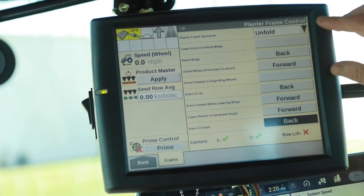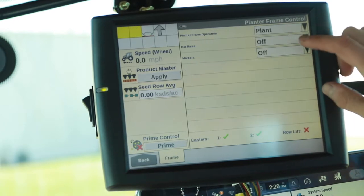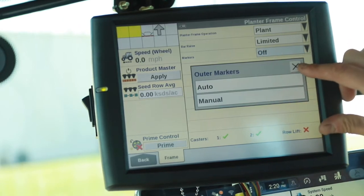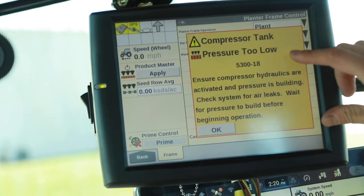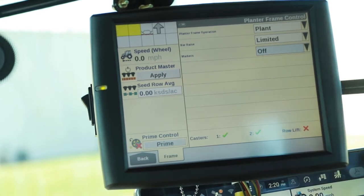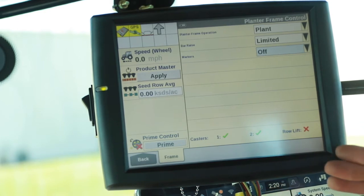After we're done unfolding, we're going to change the mode over to plant. We're going to pick bar raise, go to limited. If we have markers, we would pick auto or manual depending on what function we want to use out in the field to start with. We have plant and limited set up. Now we're ready to switch over and go into our plant mode, start our planter up for the field.